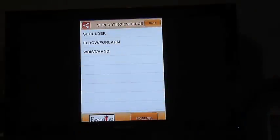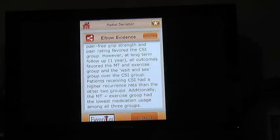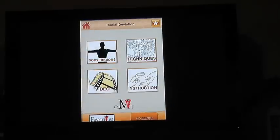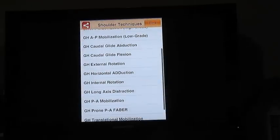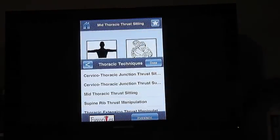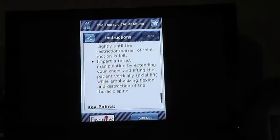You can pull up evidence summaries. There are quite a few wrist and hand techniques, quite a few elbow techniques, and quite a few shoulder techniques. We can pull up the spine as well — let's say we pull up a mid-thoracic manipulation in sitting and watch the video.